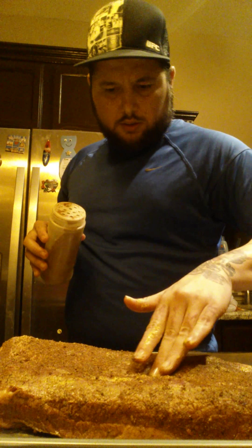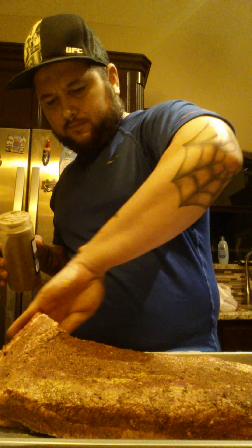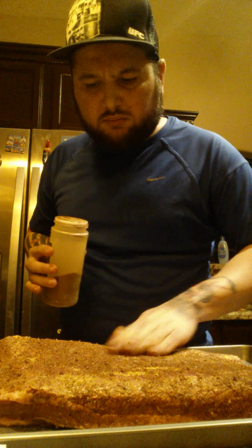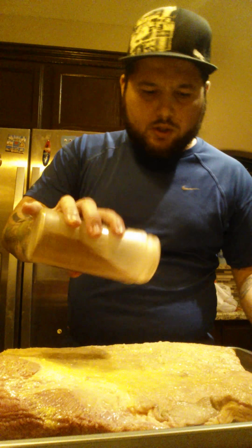This looks good, maybe a little bit of fat here. Other than that, it looks pretty good. I always want to have your fat side up — that's the part that's going to go up in the smoker, so the fat can render and keep the meat moist.